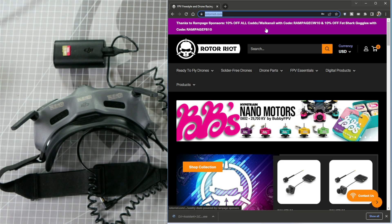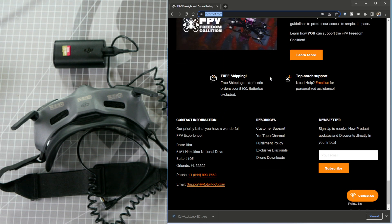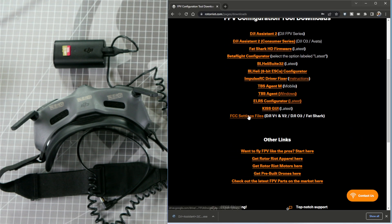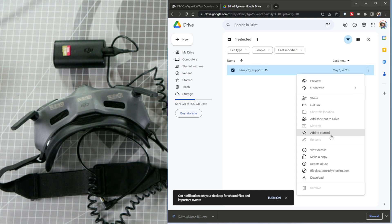First, navigate to RotorRiot.com. Scroll down to the bottom of the page and click on Drone Downloads. Next, scroll down to FCC Settings Files. This will open up a Google Drive folder that contains unlock files for multiple different digital FPV systems. Double click on the folder that says DJI O3 System. Download this file to a folder on your computer by clicking the three dots and clicking Download.